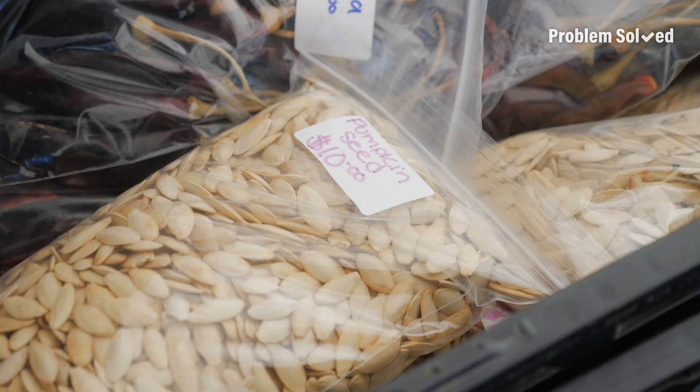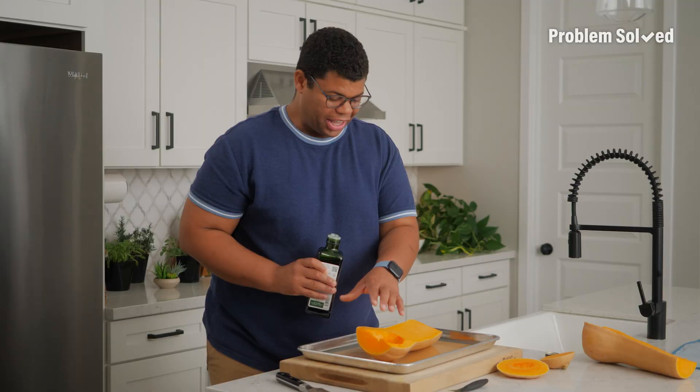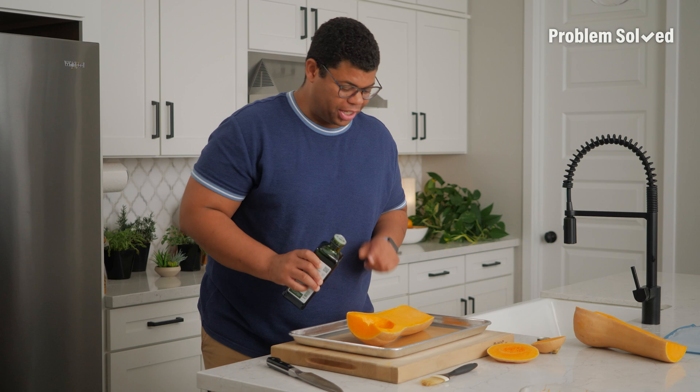I carved a bunch of pumpkins this year so I have a bunch of pumpkin seeds. I like roasting whole and I can simply remove the peel after it's done.